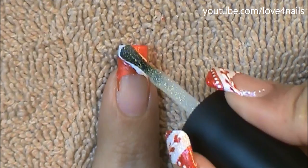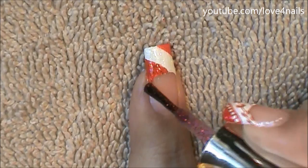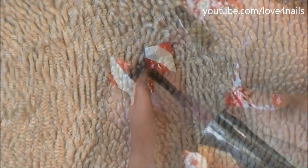In the center where I left the color white exposed I'm just adding a clear glitter polish. And over the red areas I'm adding a red glitter polish.